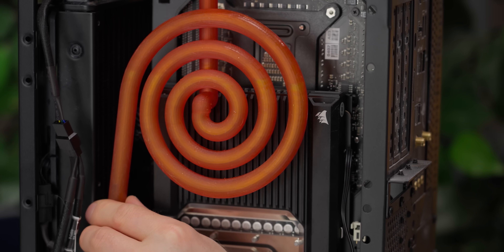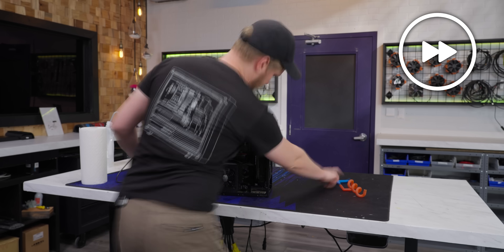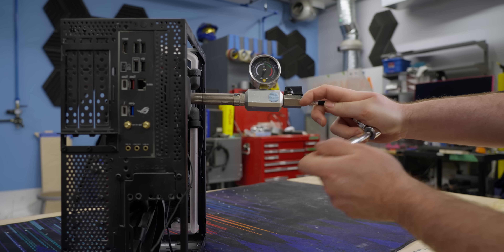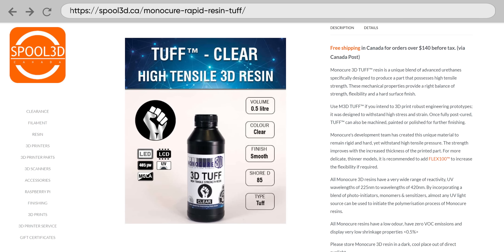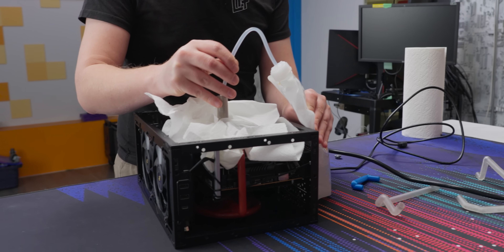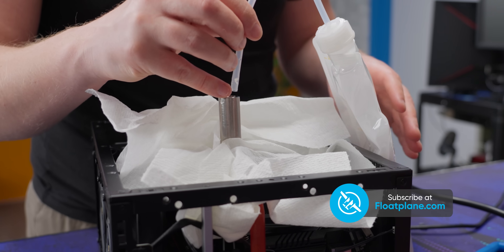But Linus, you might warn — resin is brittle. It's going to crack or even shatter under the pressure of a custom water-cooling loop. Well, you're not wrong. But you'd be surprised by just how strong this stuff actually is. We bought some Monocure 3D Tough High Tensile Strength Resin from Spool 3D Canada, and it's worked out pretty great so far. While we aren't going to recommend that you do this at home, I'm confident enough to risk my own RTX 4080, and we're going to leave this computer running for six months or until it leaks, with regular updates on Twitter and Floatplane.